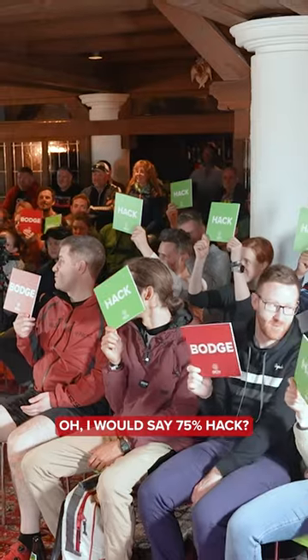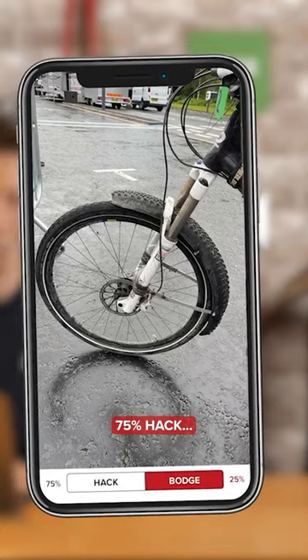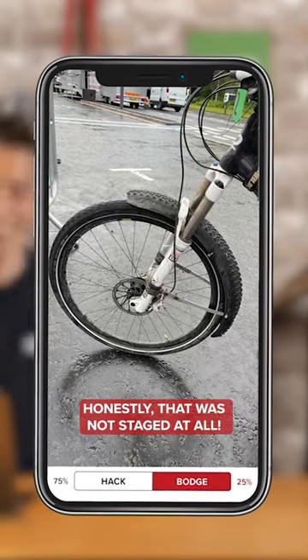I would say 75% hack. I think you might be right, actually. Well, this is gonna look very staged, but the actual voting on the app says 75% hack. Honestly, that was not staged at all.